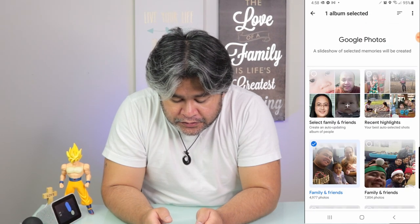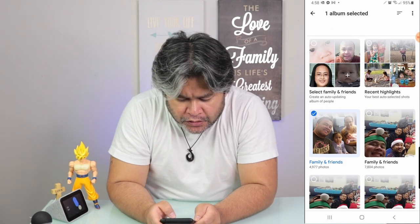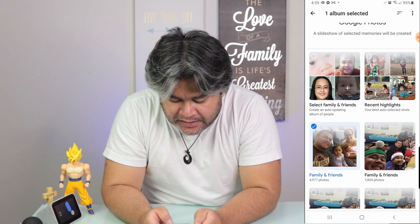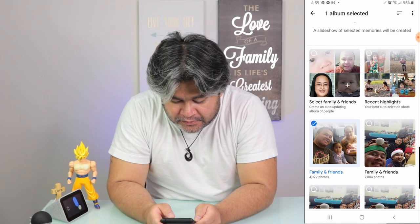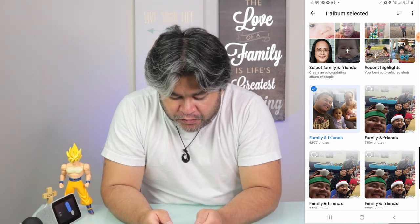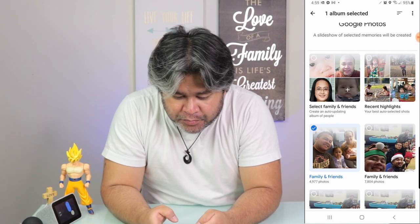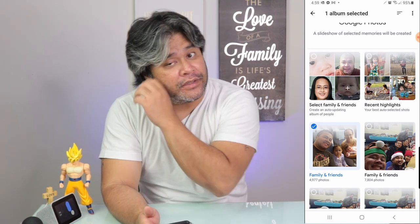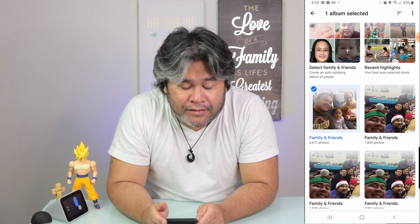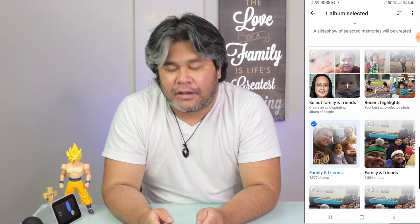For this video, we actually want to use Google Photos. Once you tap on Google Photos, it will auto-create a slideshow for you depending on what photos — or as they call it, memory folder — you choose. You can select Family and Friends, Most Recent Highlights, or specific dates. These are all auto-curated by the Google AI. You cannot, right now, create your own folder, but you can choose Recent Highlights.